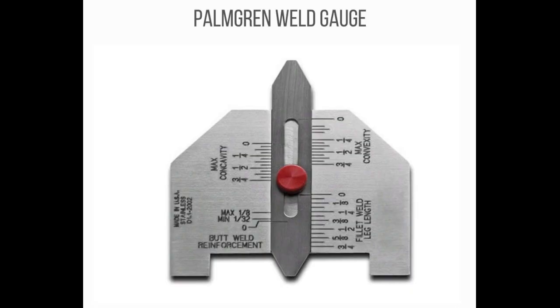Here are the few most used welding inspection tools and instruments. Number 1: Palmgren Weld Gauge — a tool used to accurately check butt and fillet welds in order to meet exact weld specifications. It measures the size of concave fillet welds, maximum convexity, as well as butt weld reinforcements.